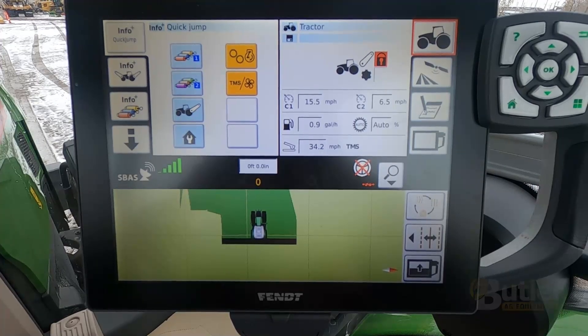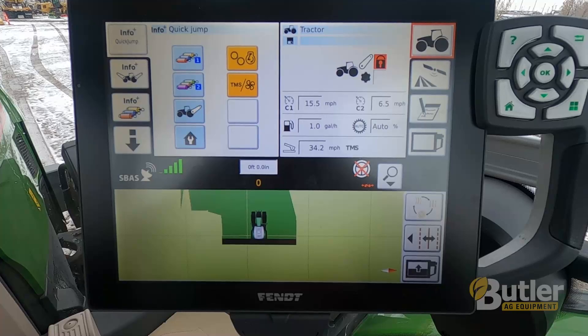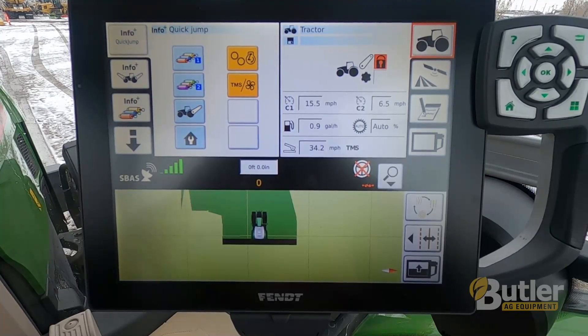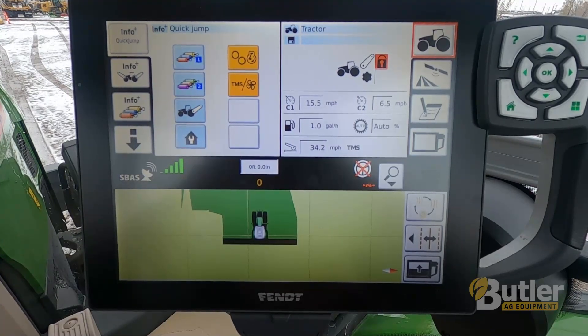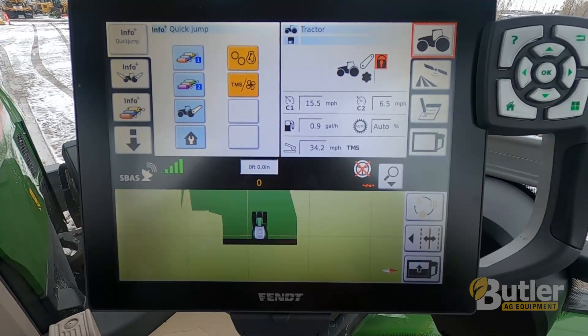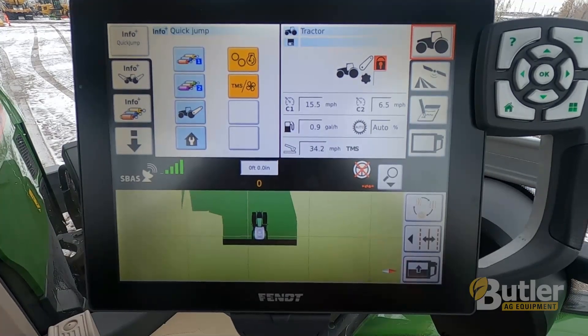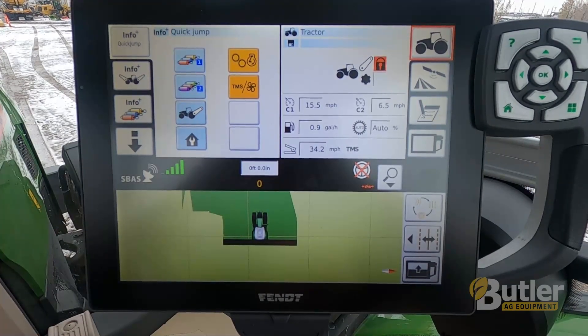Today I'm going to show you a quick video on how to set up a new field in a FENT NT01 screen. This will work in a FENT 1100, FENT 900 track tractor, FENT 900 front wheel assist, as well as the 1000 series front wheel assist. It will also work in some smaller tractors that are equipped with the VarioGuide from the factory.